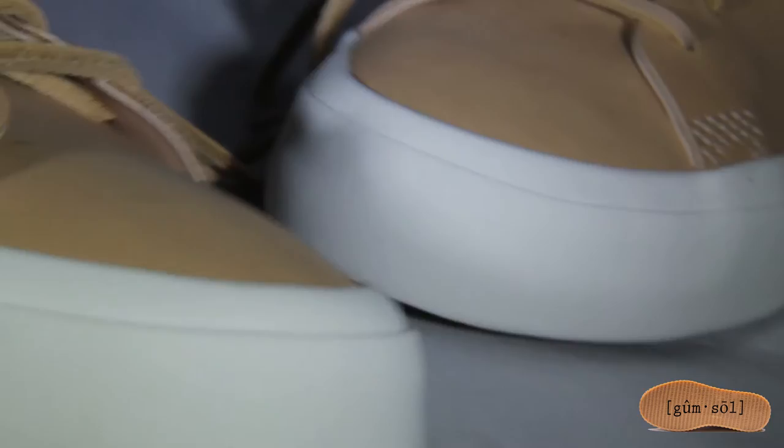Sorry about the focus, guys. There we go. We've got the tan colorway — they somewhat look like Converse, but hey, that's another story. They should have made these in-house; probably would have been more sturdy. And there's the gum sole.